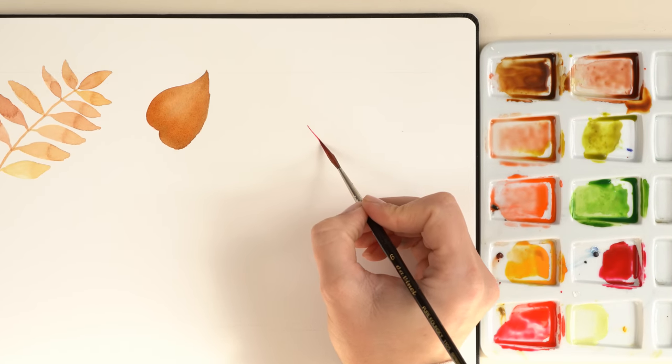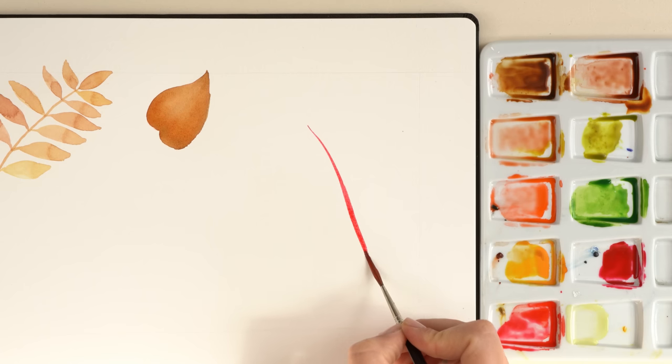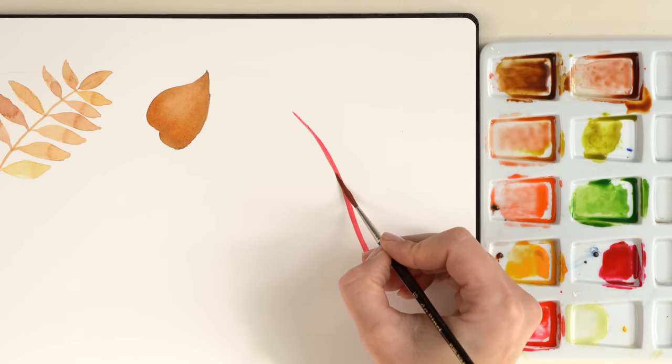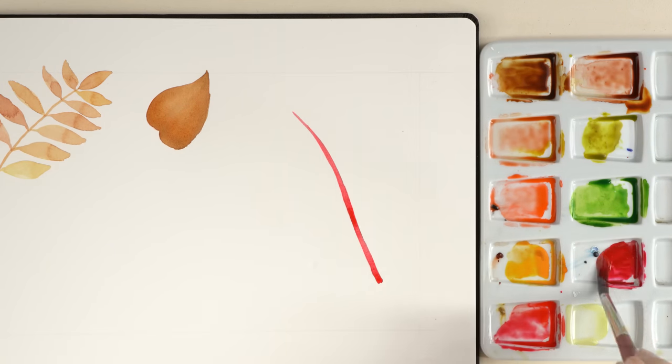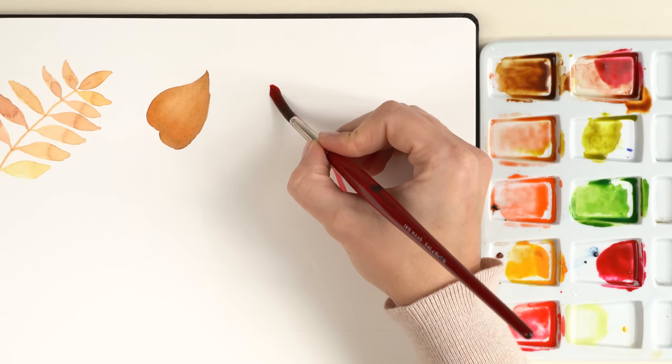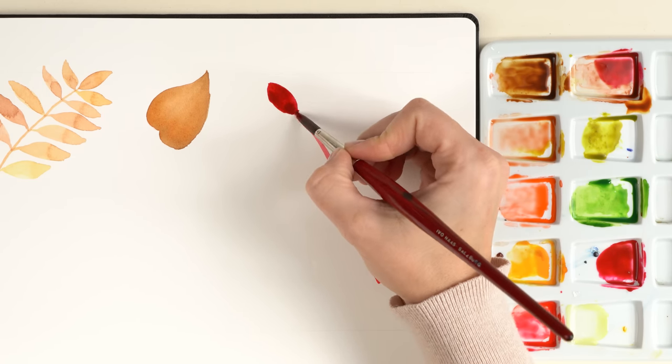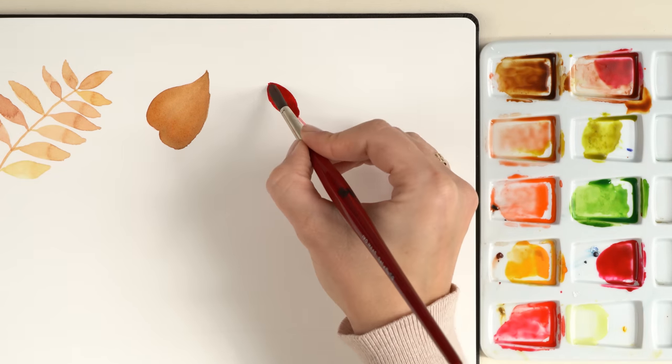Here I use the dry brush and paint a first line that becomes wider at the end. Then I take brush number eight and paint small leaves again. To create the highlight effect I simply remove some of the color with a dry brush.